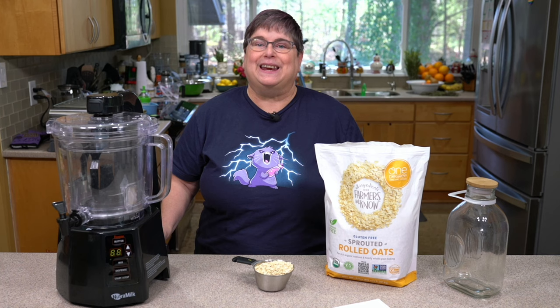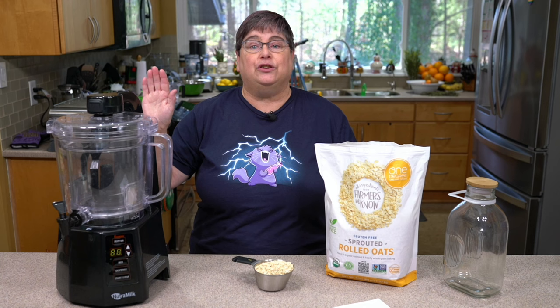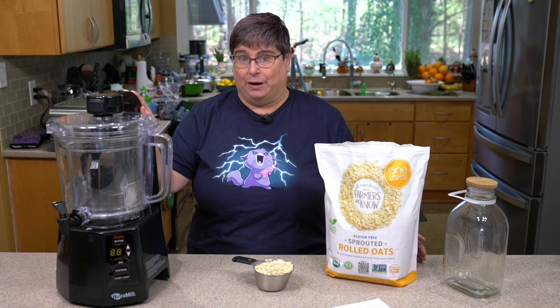Hey everybody, I'm Kathy Hester. Welcome to my kitchen. Today we're going to do something super fun. We're going to do another recipe in the Nutri-Milk. This time we're going to make oat milk, the Nutri-Milk way.